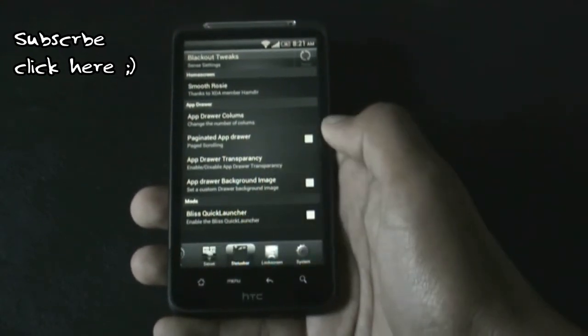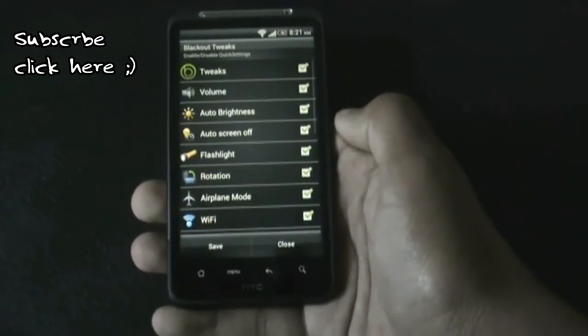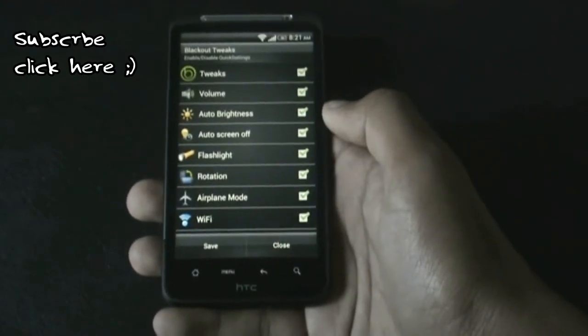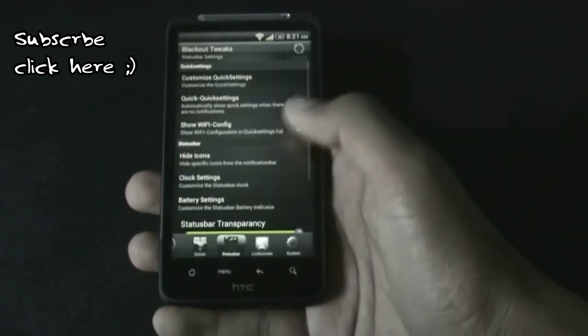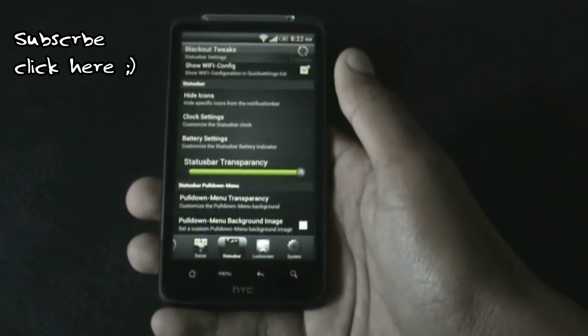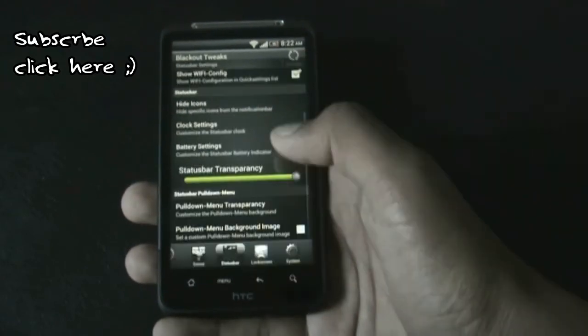In the status bar option, we have the option to customize the quick settings menu — you can add or remove any settings option you want on the quick settings menu. Below that, you have options for the clock and the battery, where you can change the clock position along with many other options.